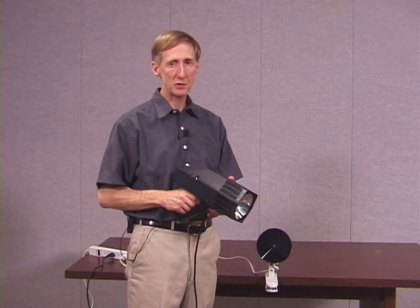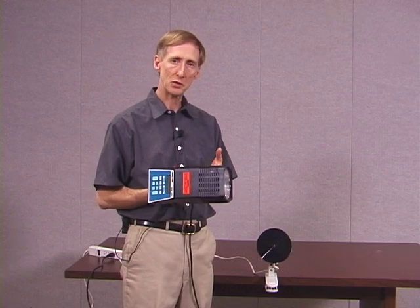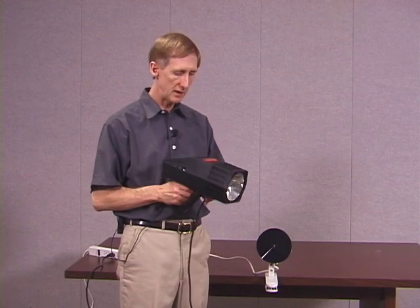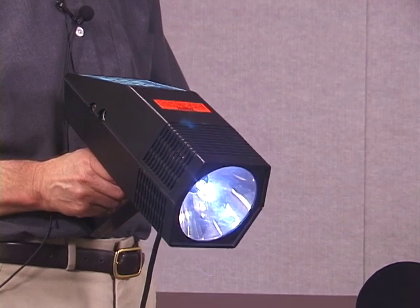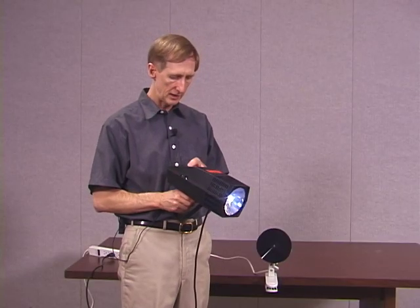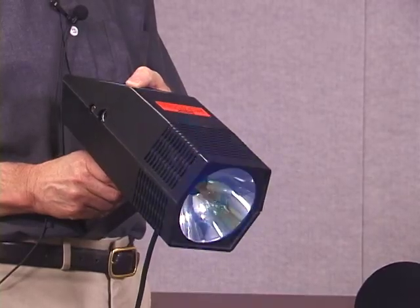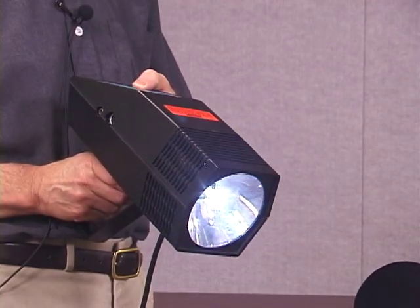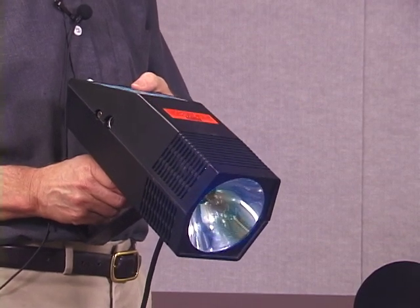We're going to see how to use an electronic stroboscope in order to measure frequency. This is an electronic stroboscope, or just called a strobe for short. It's simply a flashing light. It flashes at a regular rate, and that rate is adjustable. Right now it's flashing at 3600 flashes per minute, and I'm decreasing the rate right now. I can either decrease it or increase it, in big steps or in small steps.